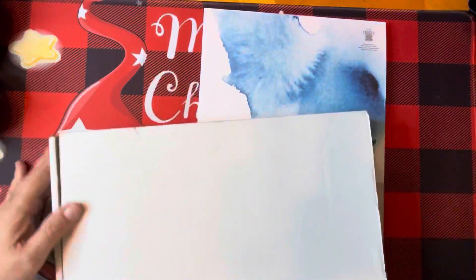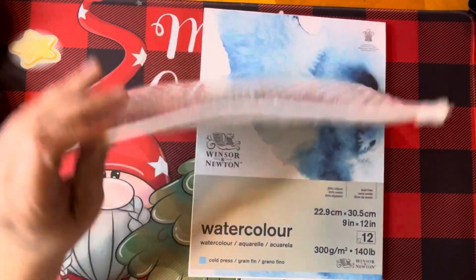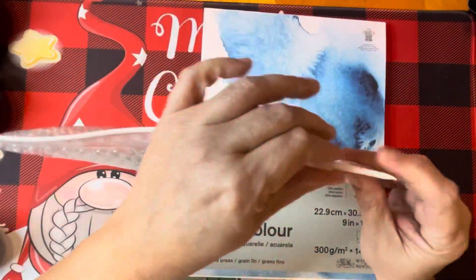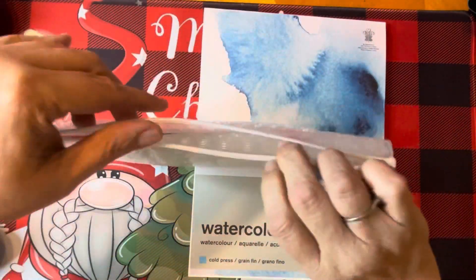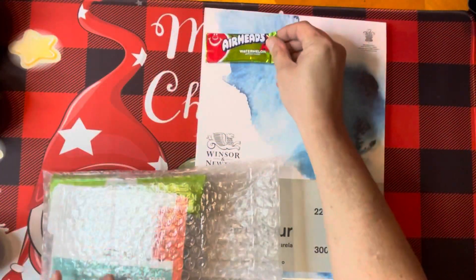Everything else comes in this bubble wrap pouch, which is the first time I've seen these — I think this is adorable, something I will save. It's a Ziploc bubble pouch. And for a snack, we got a watermelon Airhead.